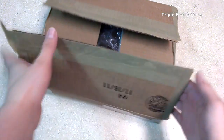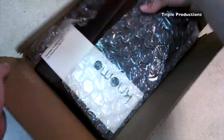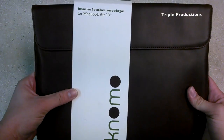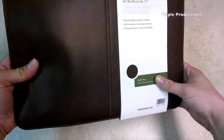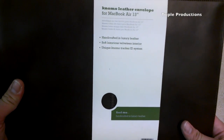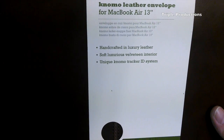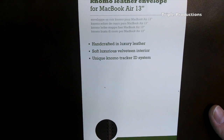So let's get right into it. It comes in this nice box, and here you have it — the Nomo leather envelope for the MacBook Air 13 inch. It comes in this nice little information sleeve. We've got: Nomo leather envelope, handcrafted in luxury leather, soft luxurious velveteen interior, and a unique Nomo ID tracking system.